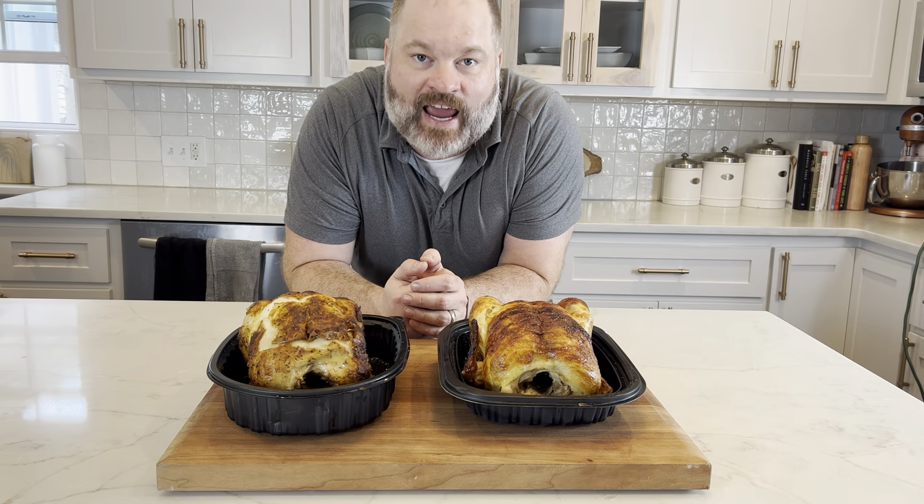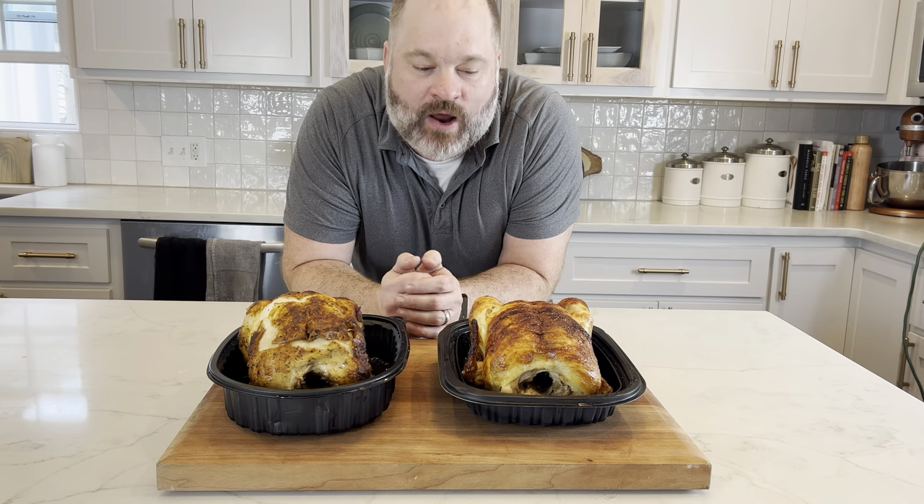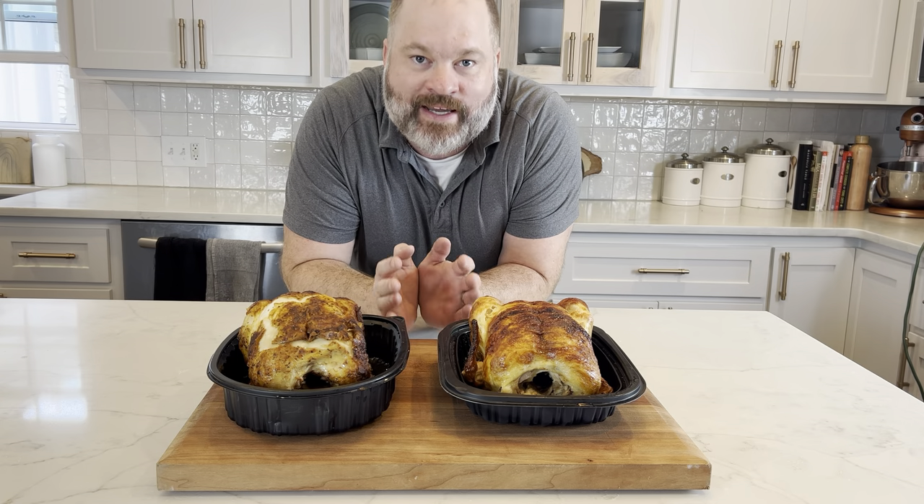Today on the channel, we're going to settle this age-old debate: which is better, Costco or Sam's? In this round, we're going to talk about rotisserie chickens.